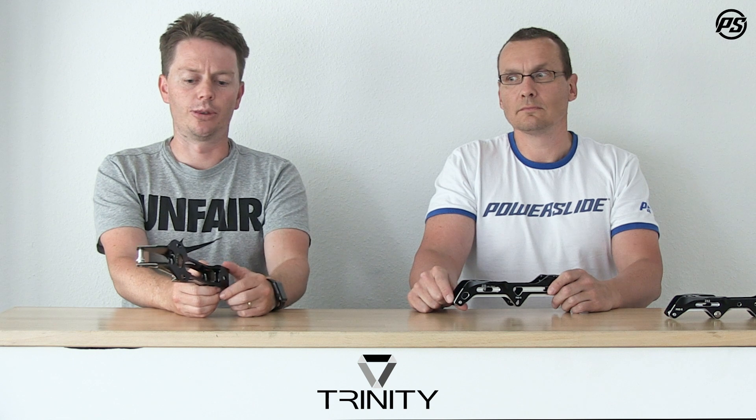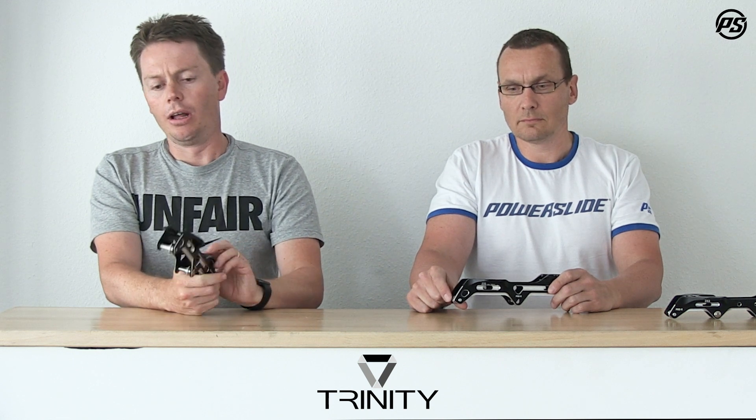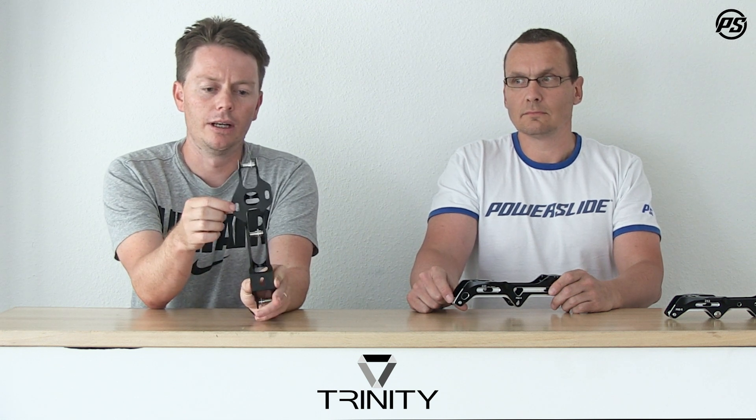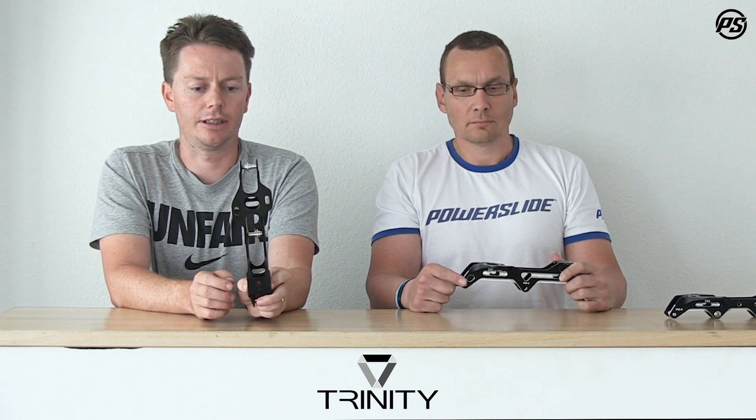You'll also get better power transfer, and if you're skating on streets or roads that aren't 100% perfect, you'll absorb a lot more vibration. Another great feature is the long slot you can see in the frame — all Powerslide boots have a cross slot, and the long slot in the frame lets you adjust the frame position both forward/backward and inside/outside.